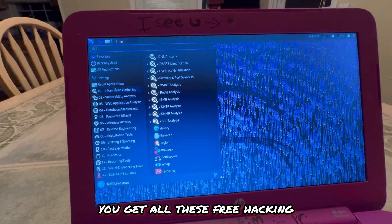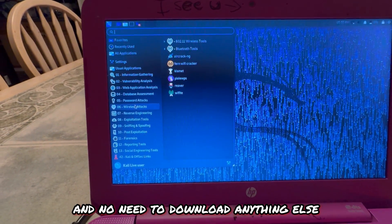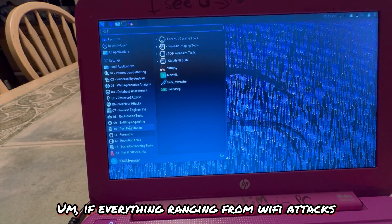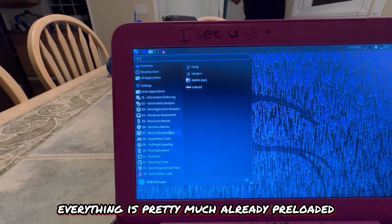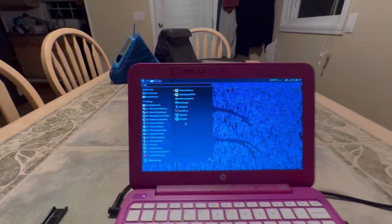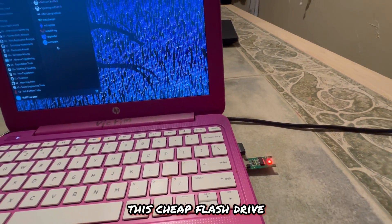With Kali Linux you get all these free hacking and cybersecurity tools already built into the OS — no need to download anything else. We have everything ranging from Wi-Fi attacks to database assessments to pretty much anything. Wireshark is in here. The OS is free; the only thing you have to pay for is a cheap flash drive.